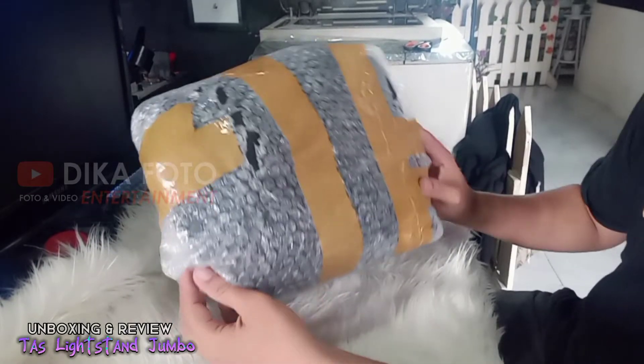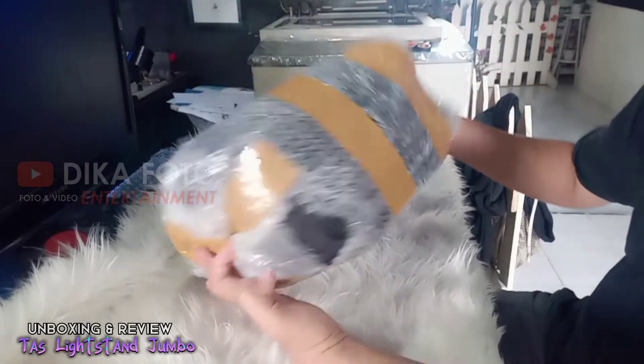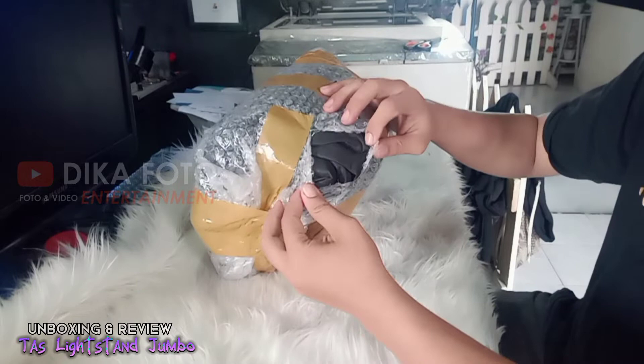Halo teman-teman, berjumpa lagi di channel Dikapoto. Kali ini kita akan unboxing salah satu paket yang telah kita pesan.